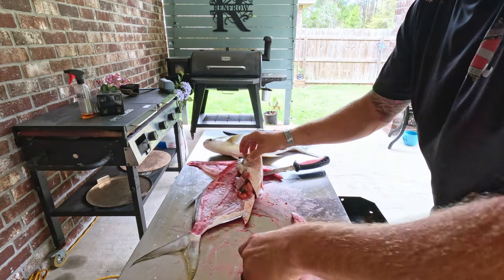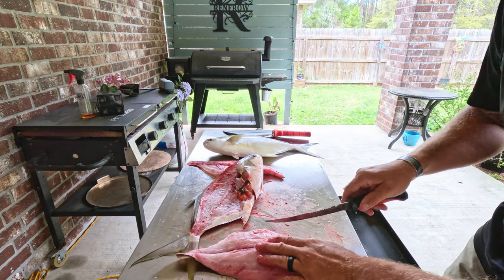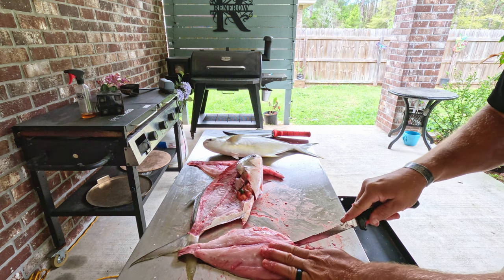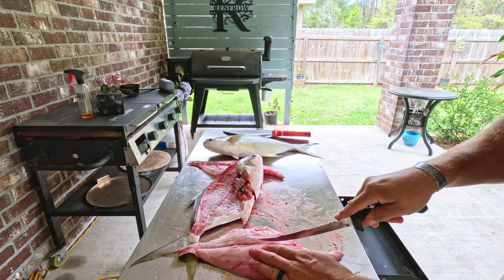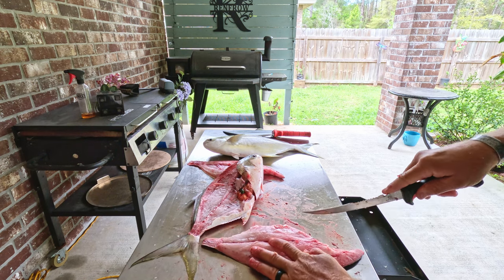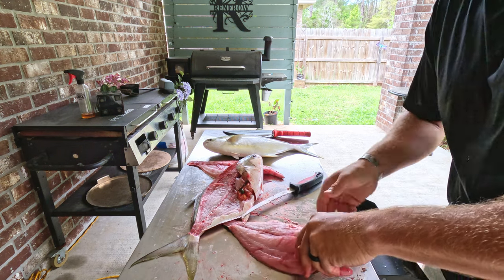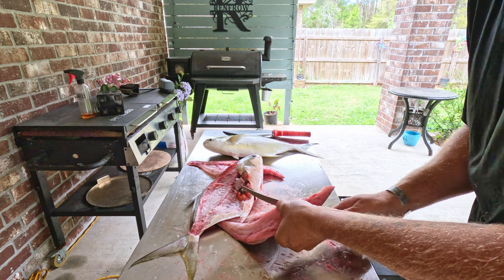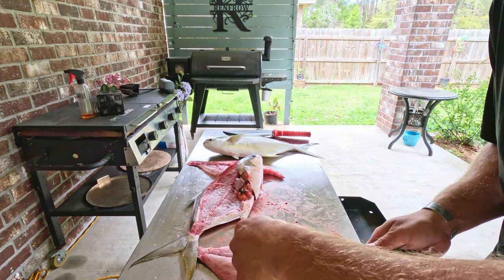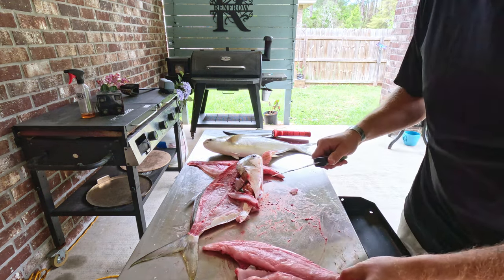Now for the fillets — they've got pin bones. The best thing to do for the pin bones is go right down that lateral line and take like a little triangle off. Come in here and cut that piece out. There you go — there's your pin bones all in one piece. There's a big old fatty!